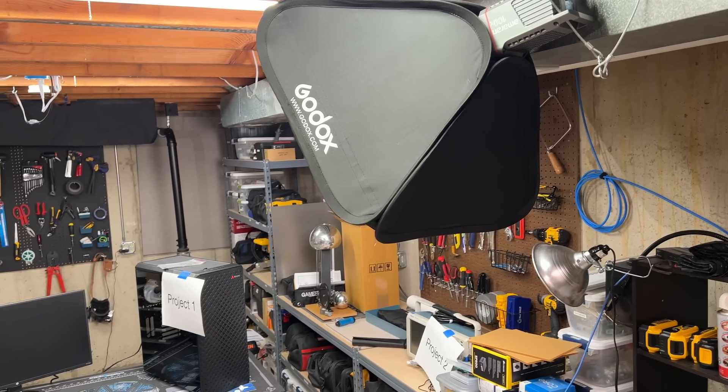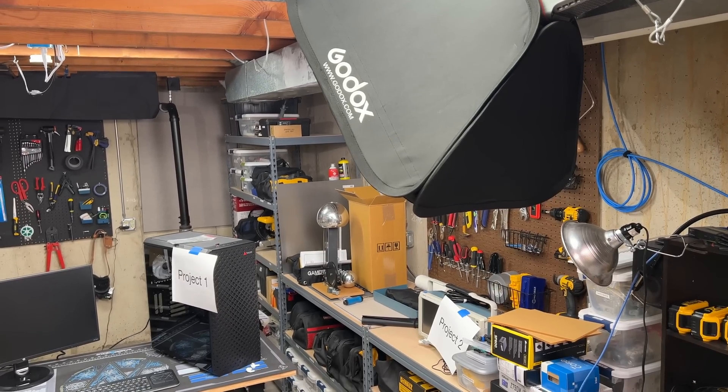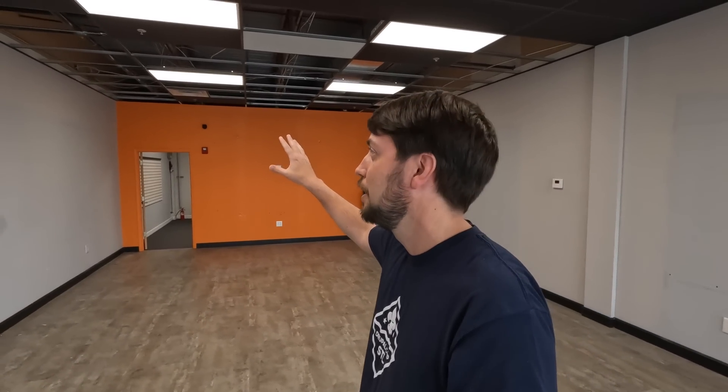In my home workshop I've been hitting my head on the lights because the ceiling is only about seven foot nine, and when I hang a light or put the camera up you're tripping over things and hitting your head. Having a studio space with a higher ceiling is huge. So how are we going to turn this space into a studio? We're going to build walls inside the walls — basically a studio inside of here.